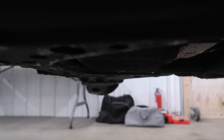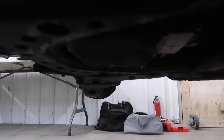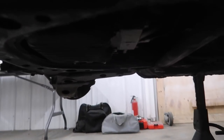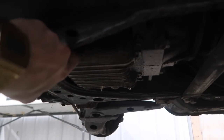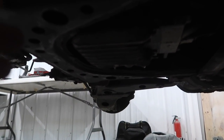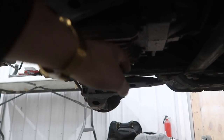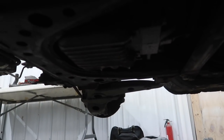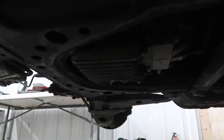Right now you can see that the oil pan is pretty much even with the lowest part of the subframe — that's the issue you run into. We need to get at least another half inch up before we can even have clearance for our plate. And obviously for thinner plates, any sort of impact right here is absolutely going to run into your oil pan anyway, which defeats the whole purpose of doing any of this.